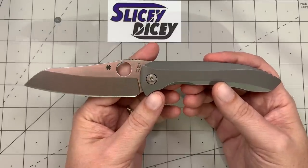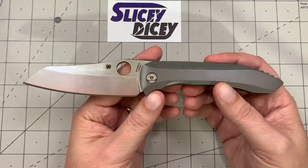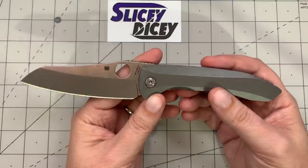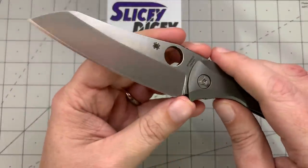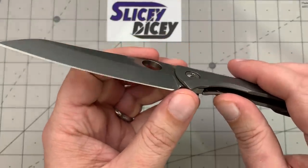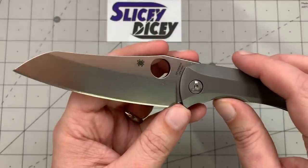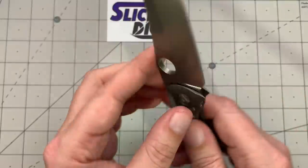Overall, this thing looks good. Pictures don't do it justice — it is a pretty, pretty, pretty thing. Let me wipe the blade off so I can show it better, because it is very mirror-y. You can see the camera setup reflected in it. It's a very, very well-finished blade.